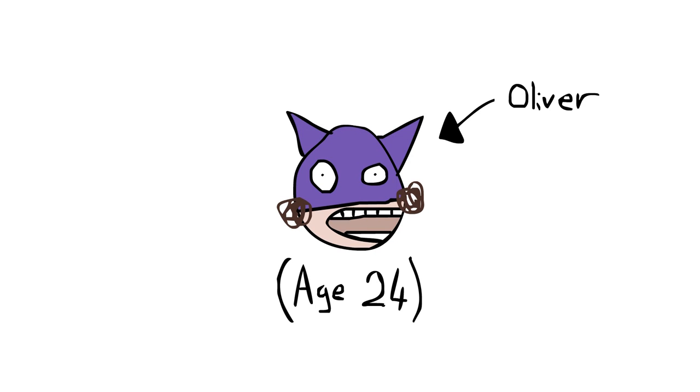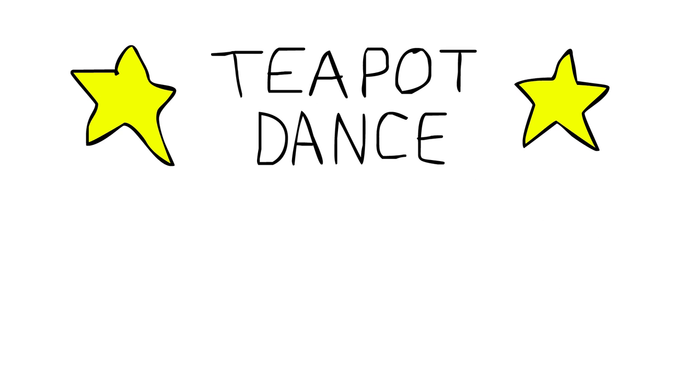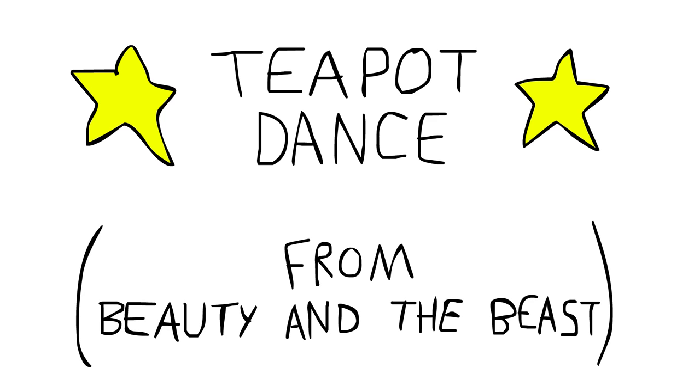Hi, I'm Oliver, age 24, and you're watching How to Dance Really Good. Today I'm going to be teaching you how to do the teapot dance. The teapot dance was made famous by Beauty and the Beast, in which the teapot did the dance.